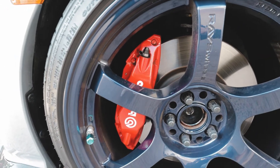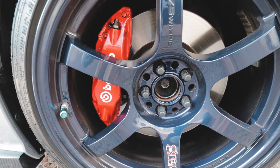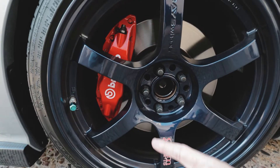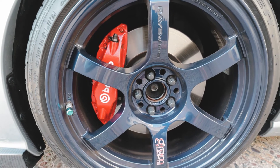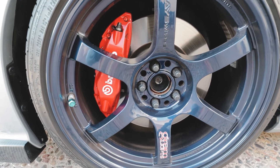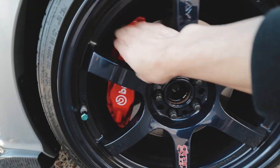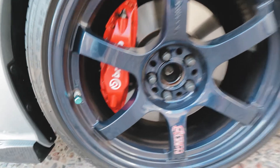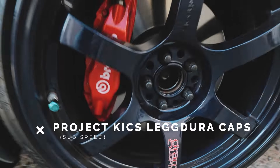The factory Brembos came with the performance pack — it was an $1,800 option that also included different 17-inch wheels and Sachs dampers. I sold the wheels and the dampers, but the Brembos I kept. I think the Brembos alone are worth about $1,800 anyway, so really happy I got those.